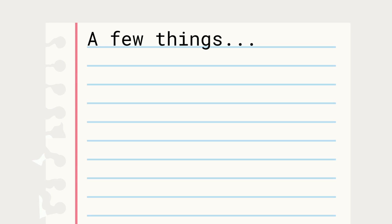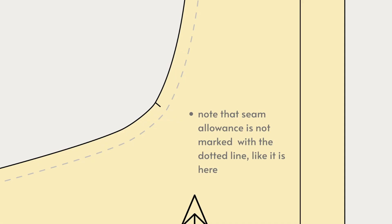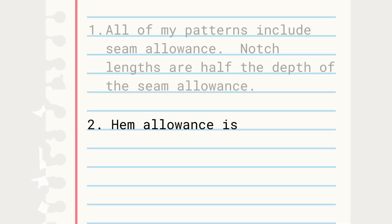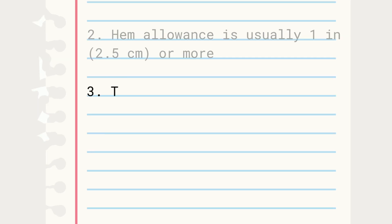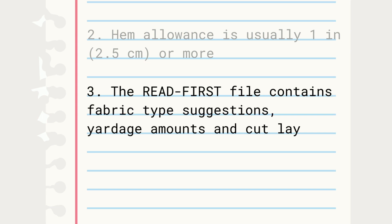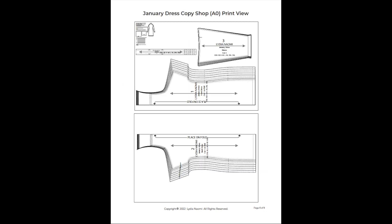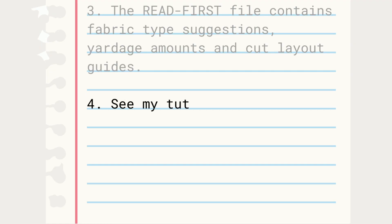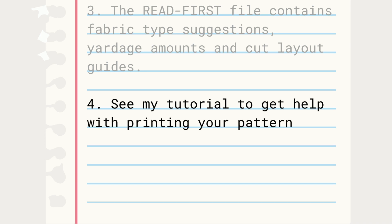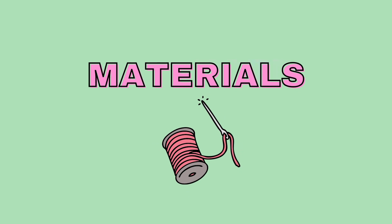Just a few things before we get started. All of my patterns include seam allowance, and the notch length is half the depth of the seam — so if the seam allowance is 3/8 inch or 1 centimeter, the notch will be 3/16 inch or 5 millimeters in length. Hems are usually 1 inch or 2.5 centimeters or more — check your pattern. All of my patterns contain fabric type suggestions, fabric amounts for your size, and cut layouts. These are found in the Read First file, which also contains written instructions. If you need help printing your pattern, I have a dedicated video tutorial linked below.